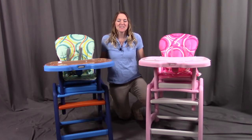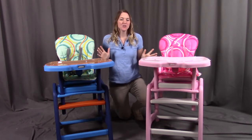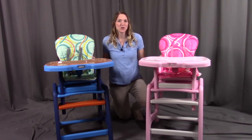Hi, I'm with Badger Basket, here to go through the assembly instructions for the Envy High Chair with the Play Table Conversion. Before we get started, make sure you look at all the pieces included. If you're missing anything or have any damaged parts, please contact Badger Basket as shown at the end of the instructional video. These high chairs do come in different colors, but the assembly will be the same, so let's get started.